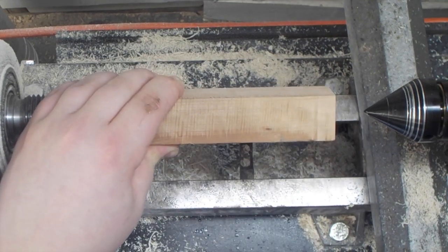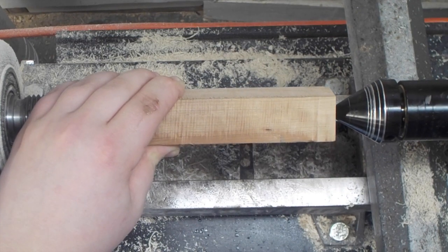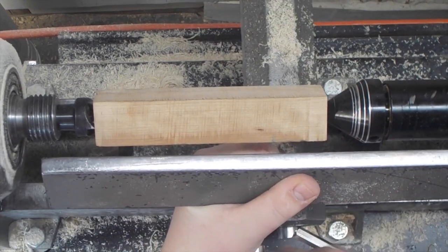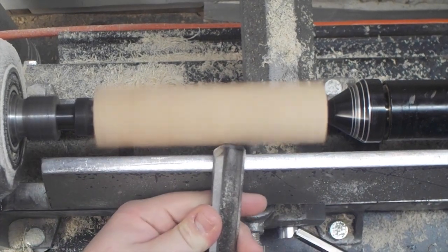I went ahead and put it on the lathe and I used the large cone attachment on my live center so that I can center it up in the hole on the opposite end. Then I brought up my tool rest and went ahead and trued it up with a 3/4 inch roughing gouge.